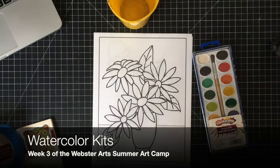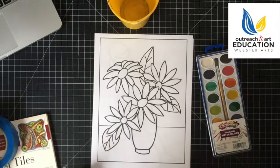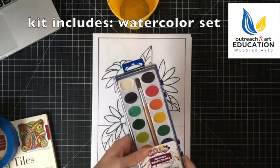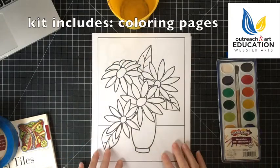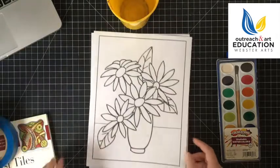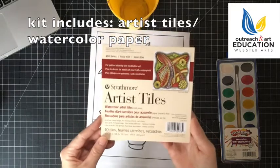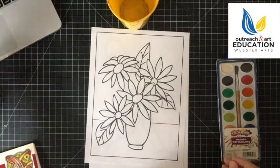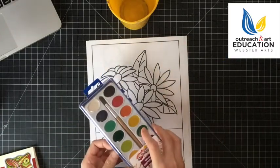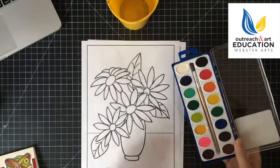Welcome to week three of the Webster Arts Summer Art Camp. For your week three kit you will be getting a set of watercolor paints, several sheets of illustrations to color in, and these artist tiles. Also in the kit there are some instructions on how to work with watercolors and descriptions of some art terms that I'll be talking about as we go through painting with watercolors today.